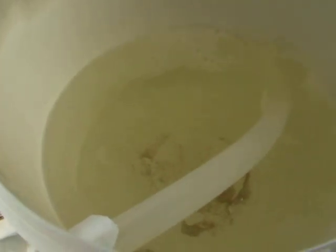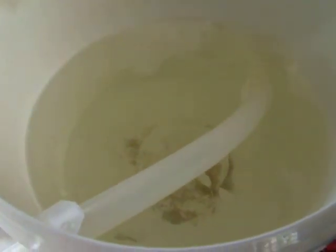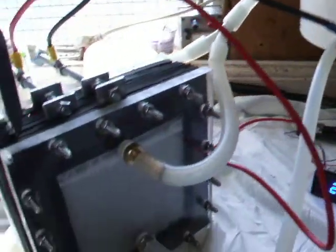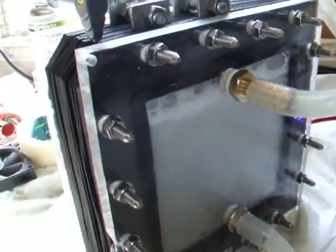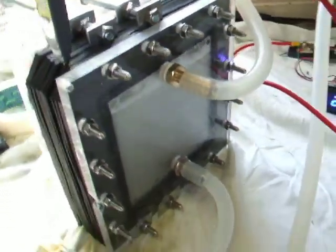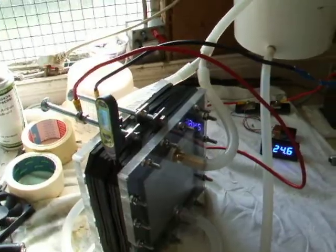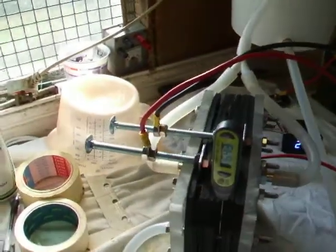There seems to be a little bit of residue coming back into the tank. I'm wondering whether that is to do with the brass fittings that I've installed — whether they're releasing a little bit of brass into the electrolyte. But when we give it a clean we'll have a look and see if there's any deterioration.